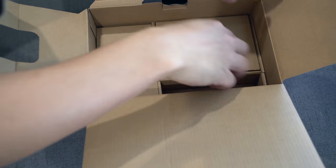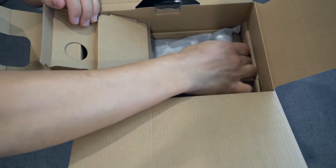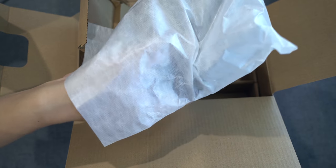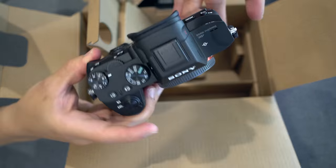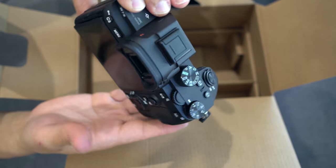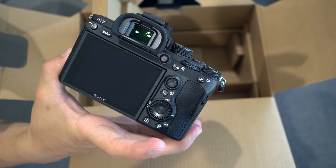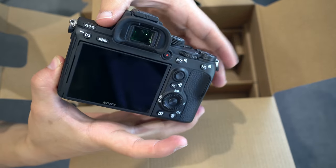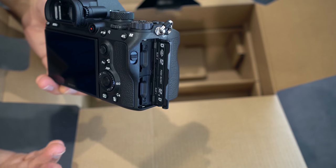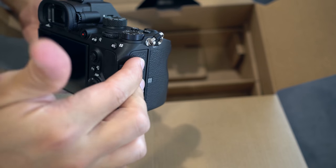I believe this is the camera itself. From what I understand, the body is almost identical to the a7R III besides some upgrades left in the more expensive camera. The weight and everything is pretty similar, with different buttons that have been changed quite a bit. What I'm really excited about is the dual card slot on the side — something I was really disappointed not to see in similarly specced cameras from other companies, especially for less than $2,000.